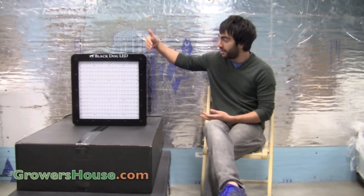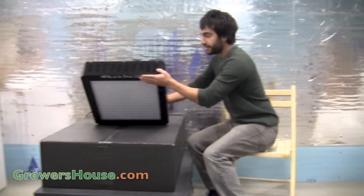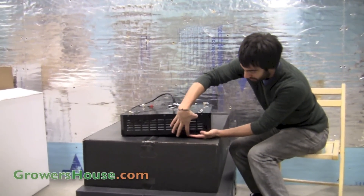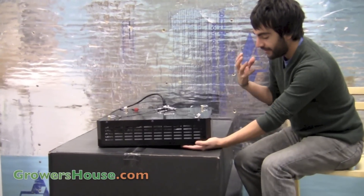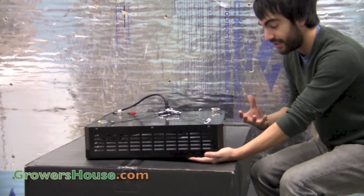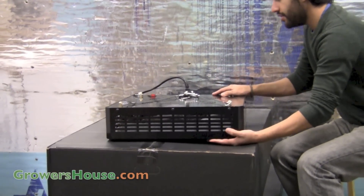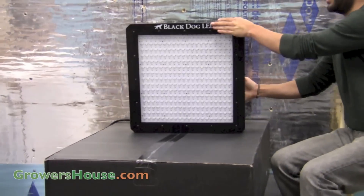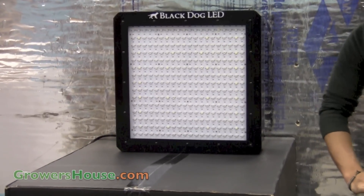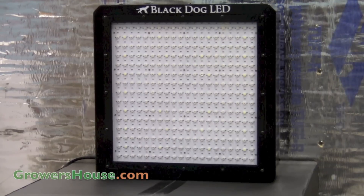You'll notice that this one is actually about 20 inches square, and it's about 5 inches high. That 5 inch depth is pretty large — Black Dog really wanted a large housing so they could fit in really large heat sinks and fans to have amazing cooling capabilities. So this unit stays very cool compared to other LEDs on the market, which is a great feature for growers looking to keep their environment cool, switching away from HID lights or any other light source that generates a lot of heat.